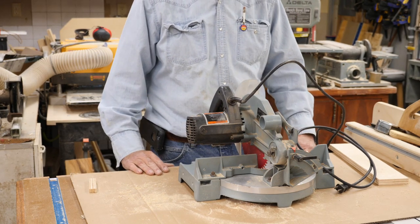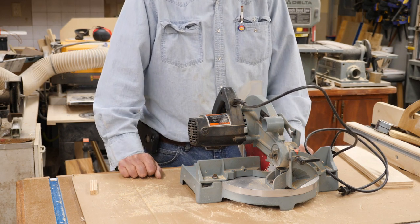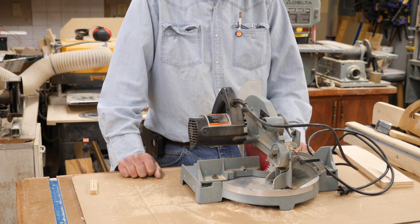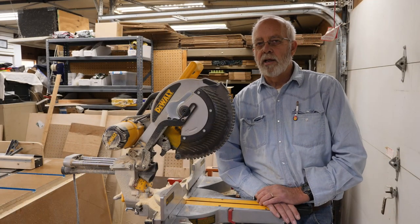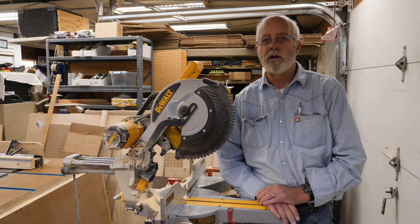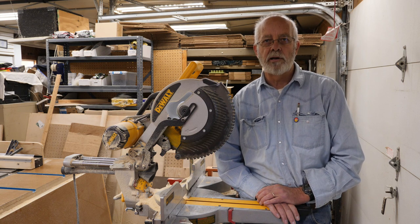I do have a 10 inch Ryobi which is in another location right now, and then my big 12 inch Dewalt compound sliding miter saw, which is on a stand and that sucker is heavy — not portable at all. But this little Delta isn't for big jobs either. There are bargains out there to be found if you look around. I've picked up some good deals at yard sales and particularly farm auctions and estate auctions.